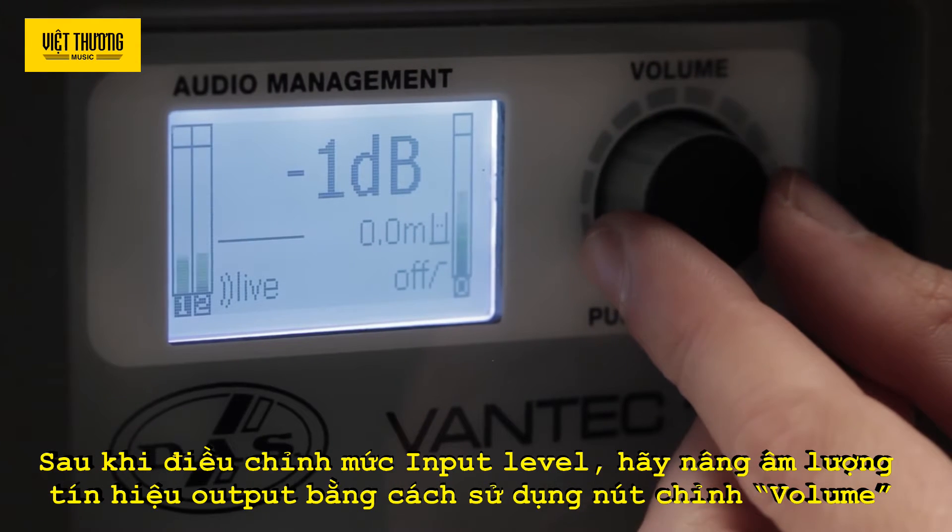Delay. In order to adjust the delay time of the unit, access the delay submenu and press the button. Turning the knob allows you to increase the delay in 10 cm increments from 0 to 9.9 m. This allows you to time-align the entire system, maintaining proper phase alignment.